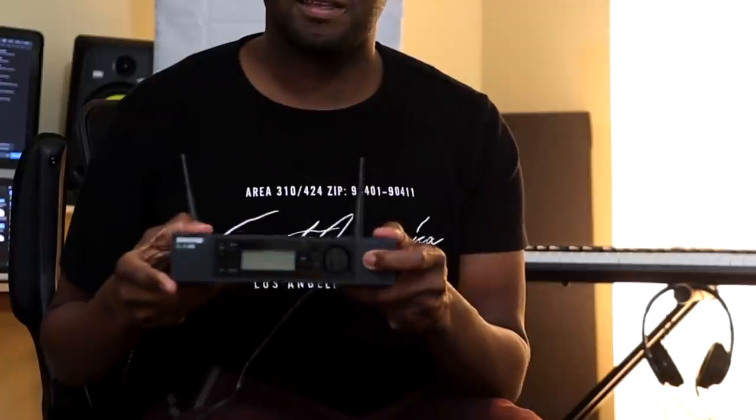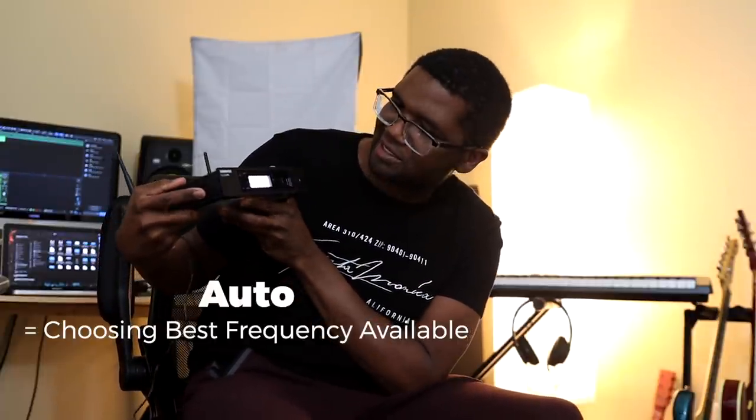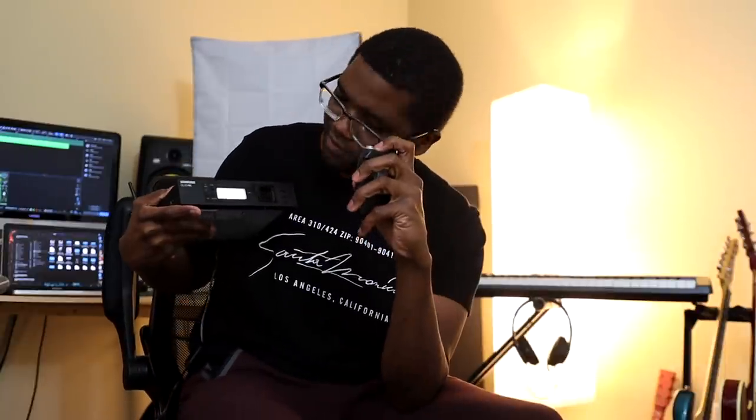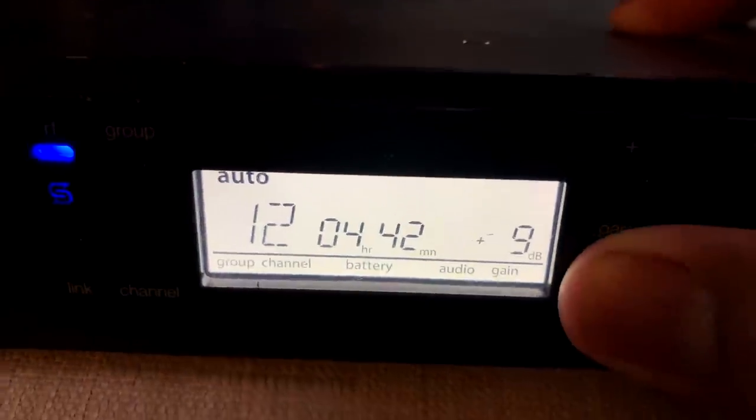From what I saw in the setup video, you just power it on and power the receiver on and it should automatically select the frequency. So let's cut it on — hold it down. There we go. It looks like it's on auto, so it's picking a channel for you. Now let's see what it looks like when I cut the receiver on. What's really cool is it shows you the battery life on the display. It also has gain control right here — it started at plus 10 dB, which is probably going to be a little too much since I'm going through a pedal. I'm going to crank it down to maybe minus 15, just to see. Always start low and bring it up to where it needs to be. From what it says, we should be ready to go.